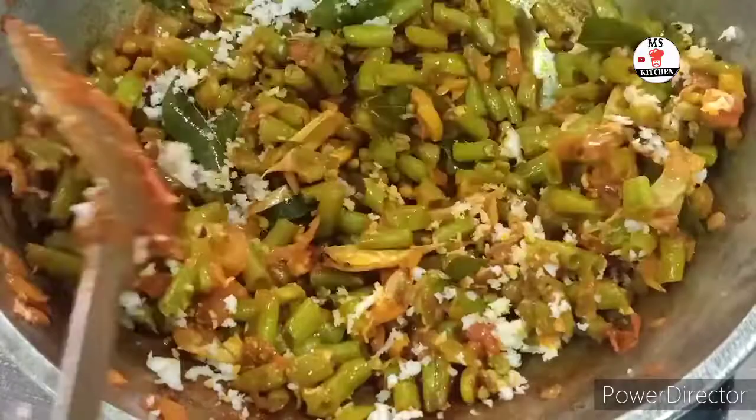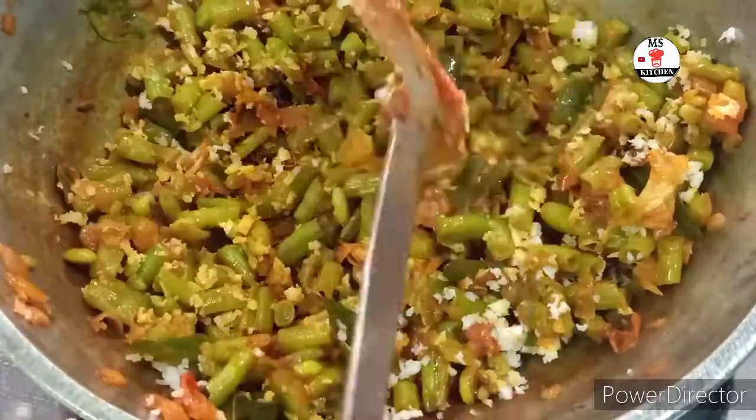This is easy and it has a great taste. This is how you can make it.